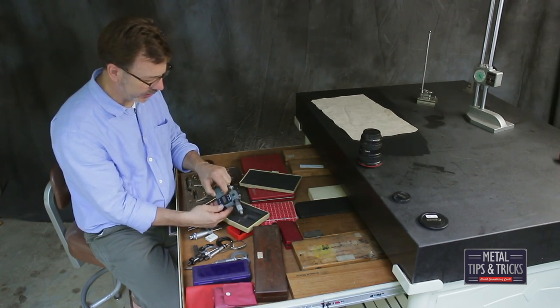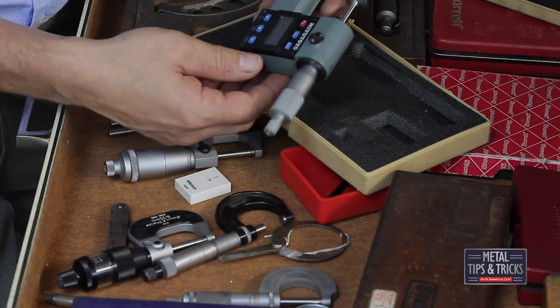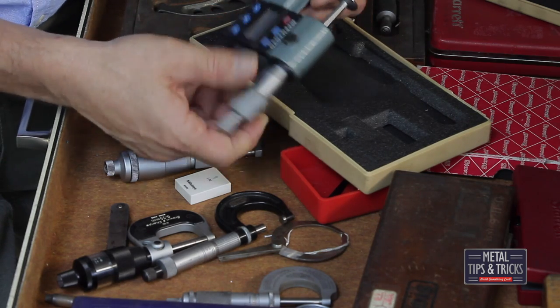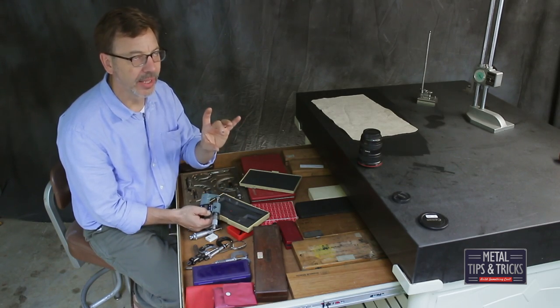Here was my first digital micrometer. This thing is a tank — it is huge. This one actually has an on/off switch and also has the disks, which can be really valuable for measuring the diameter of threaded surfaces.